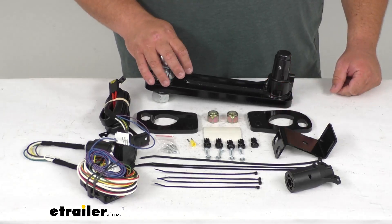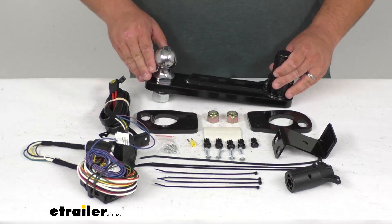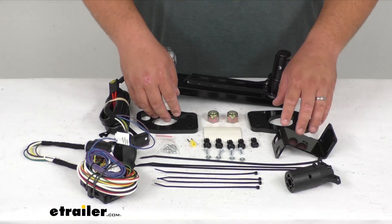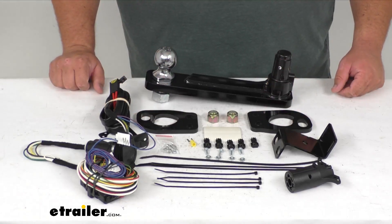Again, it's a two inch ball and you're going to get a nice black powder coat finish on it, as you can see here, and it's going to resist corrosion and rust. Just the same with the mounting brackets for the wire and the safety chain tie-down points that are included.